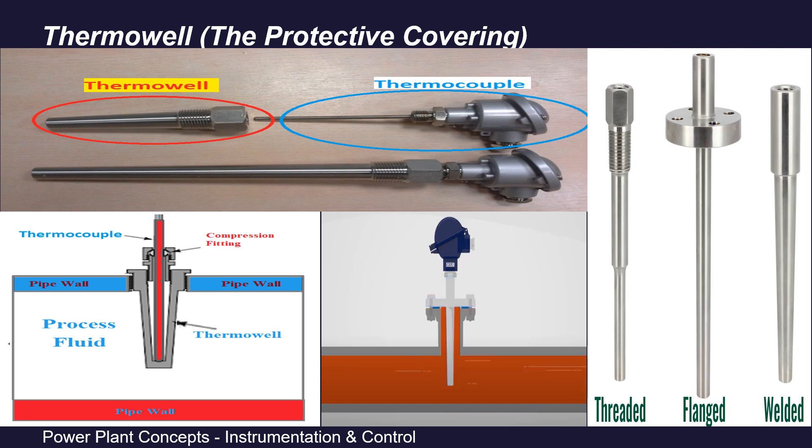Thermowells are of three types: they can have a threaded connection, a flanged connection, or a welded connection.